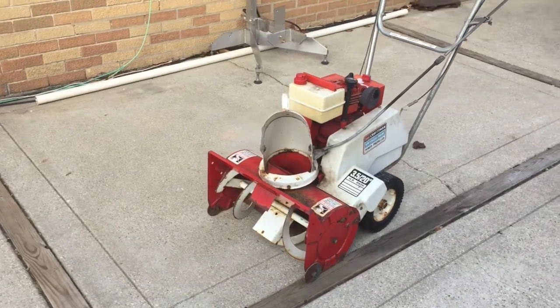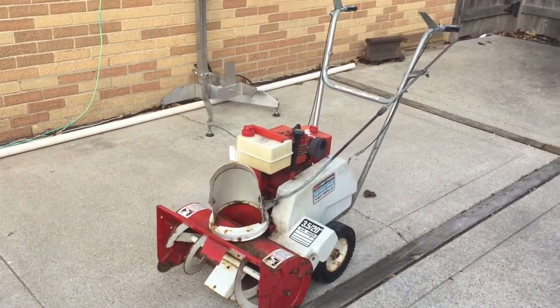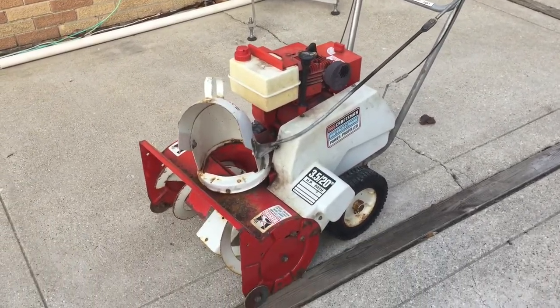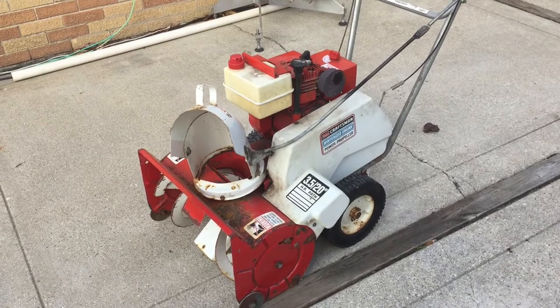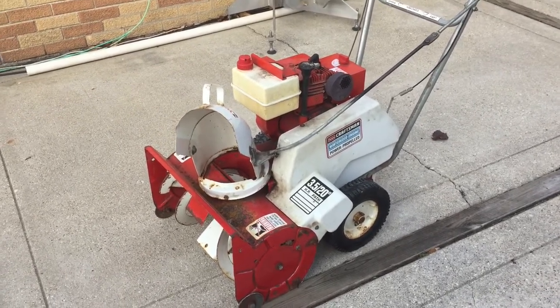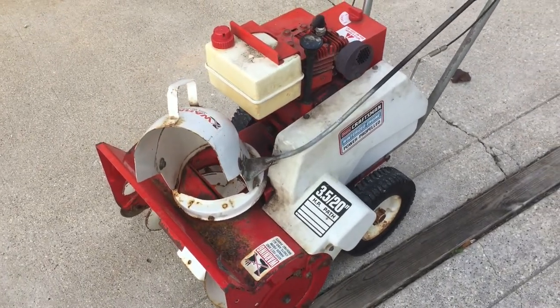Hey everybody, this is UP Railfan and today as promised we are doing a snowblower video. This is a roughly 1982 snowblower, it's a Sears Craftsman, 3.5 horsepower, 20 inch path.